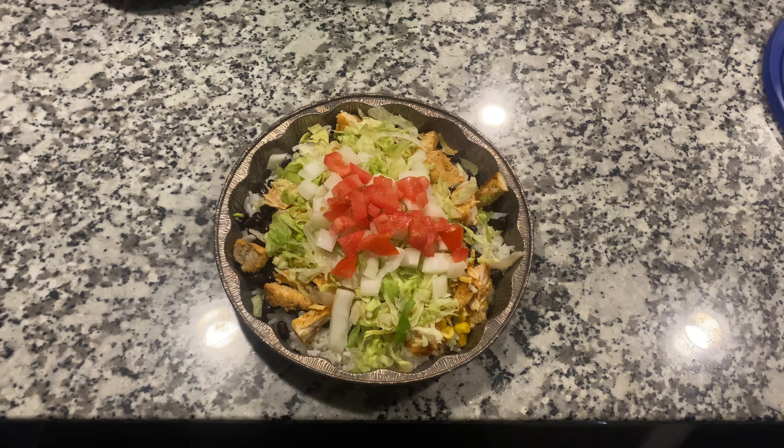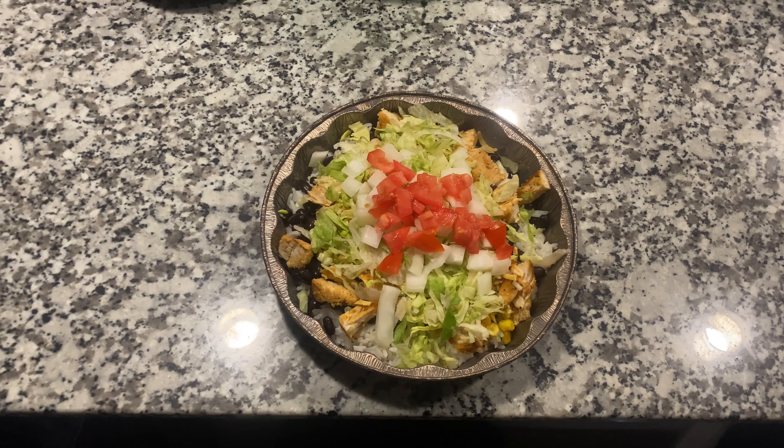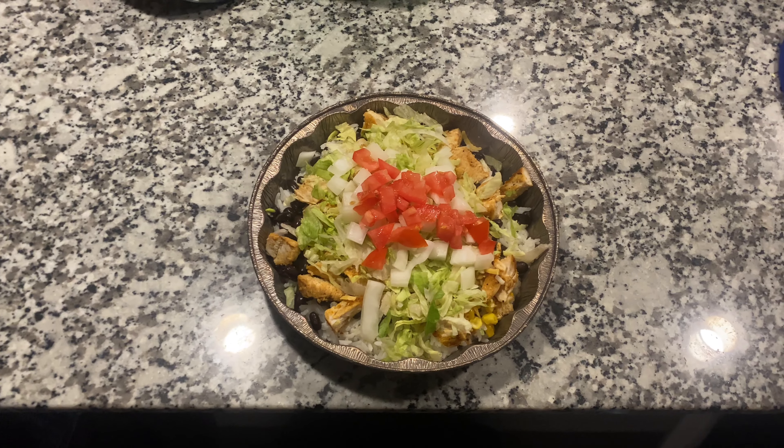Y'all, that's how you make a chicken bowl from Chipotle. Thank you so much for watching. I hope you learned something and I hope you enjoyed this video. Now hey, go out and make your own!